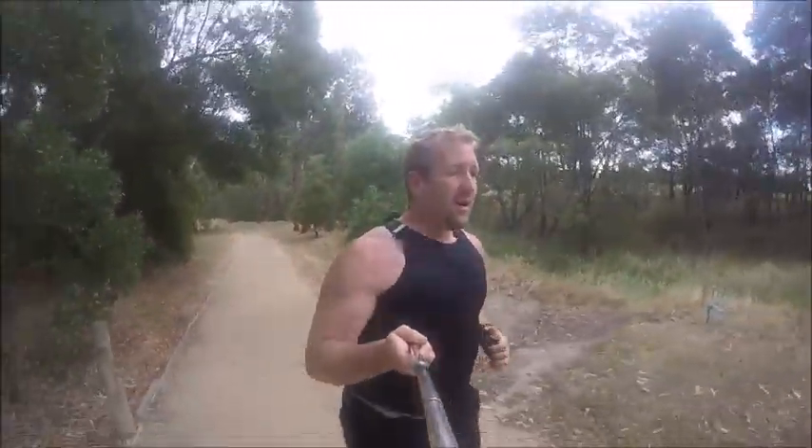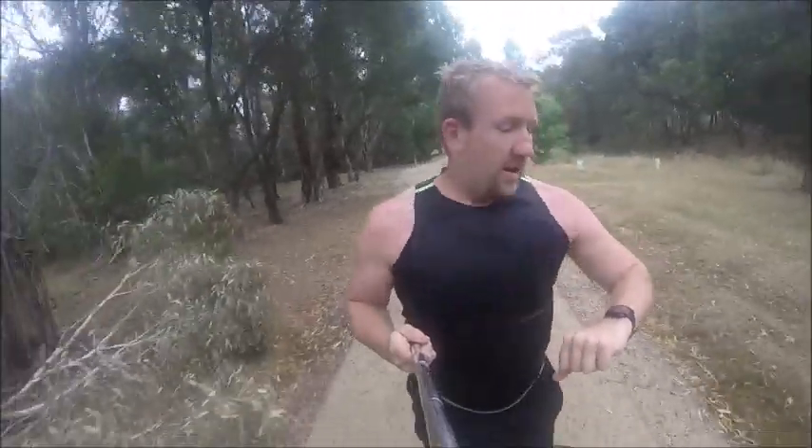Good morning all. It's been a long time since I've done one of these videos. This is going to be my second series for marathon training. At the moment I'm doing an easy run to get things started.